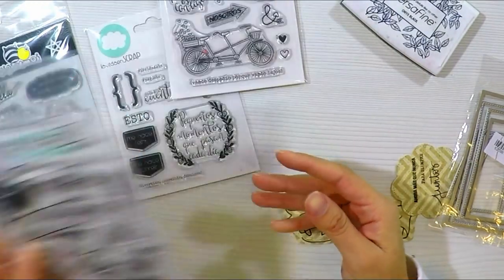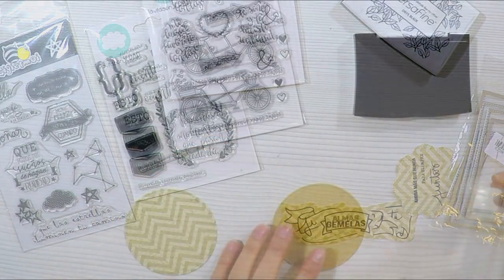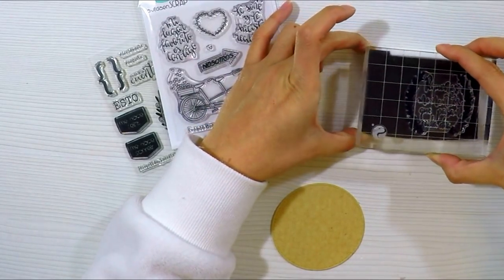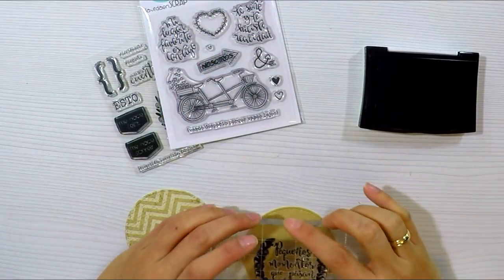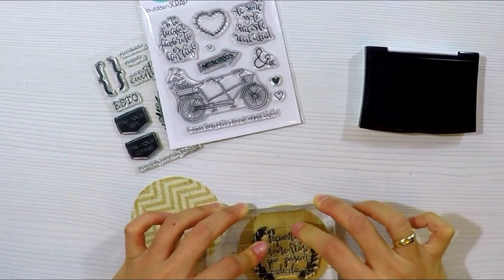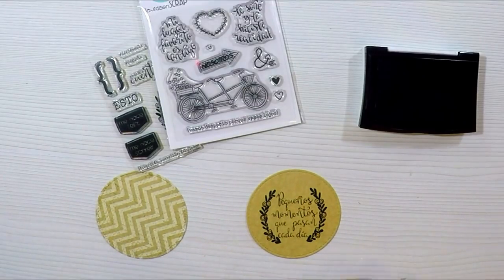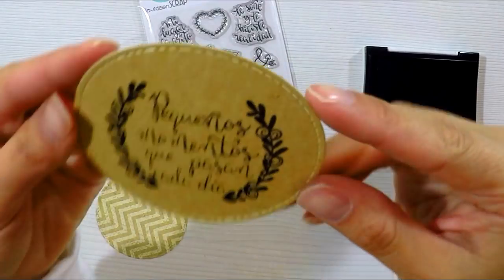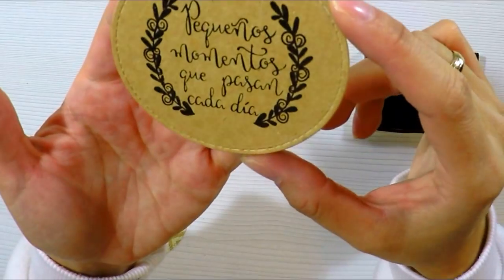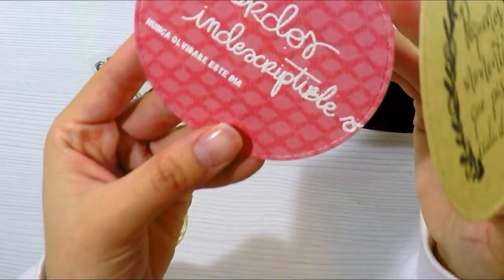Esto lo podríamos hacer en el ordenador: buscar algunas filigranas, algunos bordecitos que hay un montón en la web, imprimirlos y luego sellar encima de ellos para hacer estos tabs tan bonitos. Voy a utilizar tabs redondos, florecitas, ondulados y los voy a estampar con tinta negra. Algunos los he estampado con tinta negra como este — me encanta lo que dice: 'pequeños momentos que pasan cada día' — además es ideal para cualquier álbum. Este sellito lo han visto utilizarlo millones de veces pero es que es uno de mis favoritos.